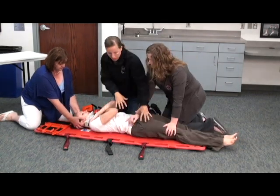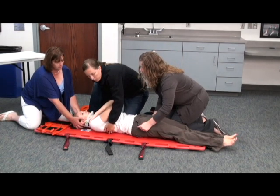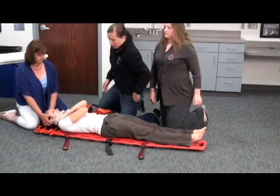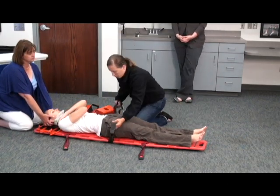We're going to position the board appropriately. And on her count of three, we'll roll back. One, two, three. And now we need to move her up as a unit, up and over. If you want to grab the hips, I'll grab up here at the torso, and on her count of three, we'll move up and over. One, two, three. At this point, I'm going to check and see if she needs any padding behind her torso. If she feels okay to me, I'm going to secure her to the board.